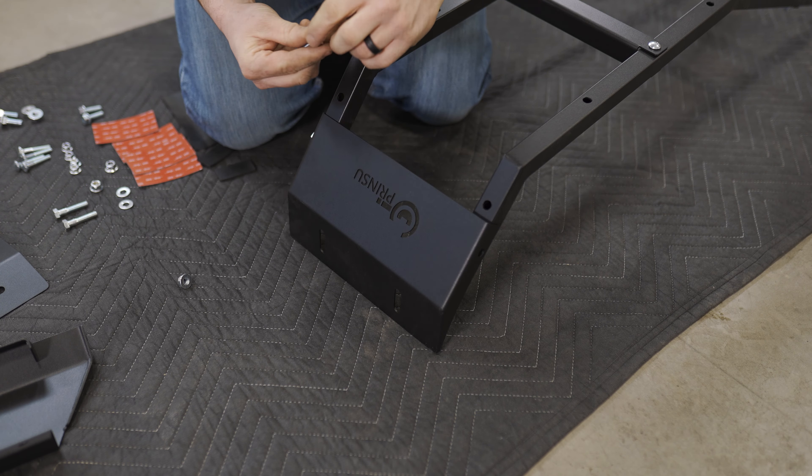Alright, so we got our larger bolts in the kit. I've already put this one in just to hold it in place to show you, but we have our washer — slide it on — and then we're gonna find the hole on this side and get this one loosely installed as well.